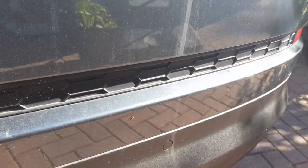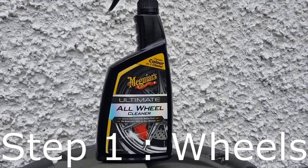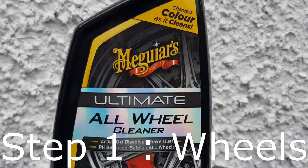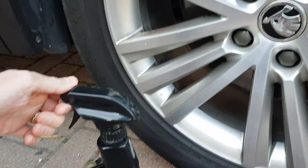Brake dust stains wheels. You could try to get this off by scrubbing, but this will cause your alloy wheels to lose their shine. So I like to use a wheel cleaner every now and then to dissolve the brake dust — it removes brake dust with no effort.